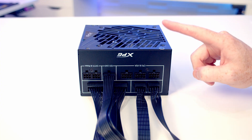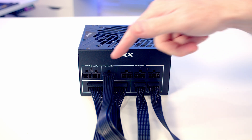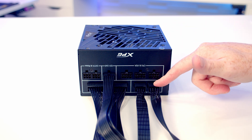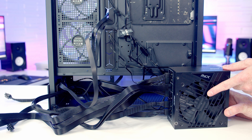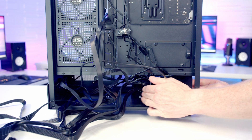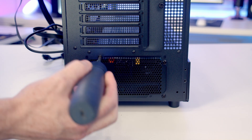Our power supply is fully modular so it comes without any cables plugged in. I've gone ahead and plugged in the cables we'll need: the 24-pin cable, two 8-pin EPS cables for additional CPU power, and the 12V 2x6 cable to power the graphics card. The power supply's intake fan faces down where it can draw cool air from underneath the case. Then we secure the power supply into place using the power supply screws from the accessory bag.